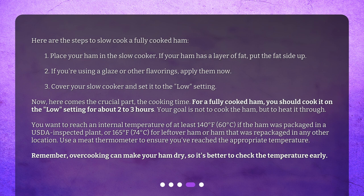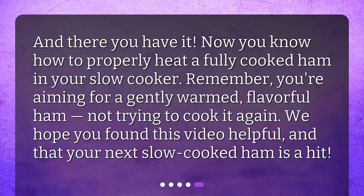Three: cover your slow cooker and set it to the low setting. Cook it on low for about two to three hours. Your goal is not to cook the ham but to heat it through. You want to reach an internal temperature of at least 140°F (60°C) if the ham was packaged in a USDA-inspected plant, or 165°F (74°C) for leftover ham or ham repackaged in any other location. Use a meat thermometer to ensure you've reached the appropriate temperature.